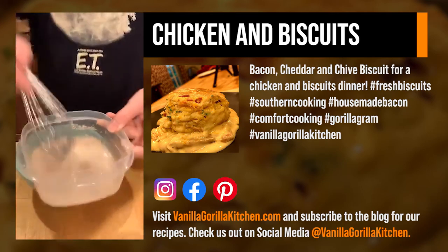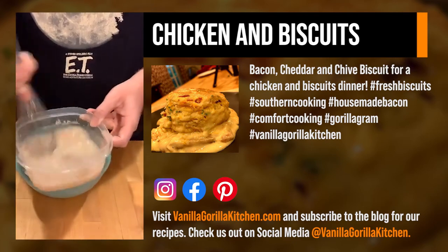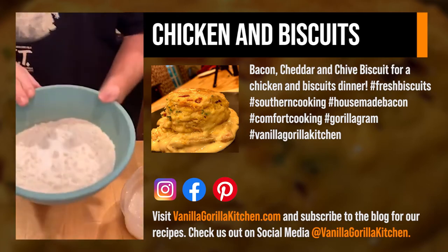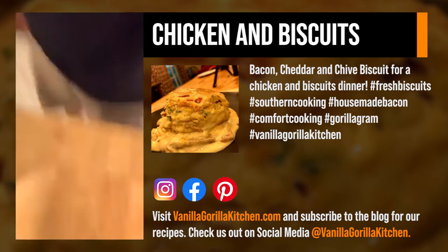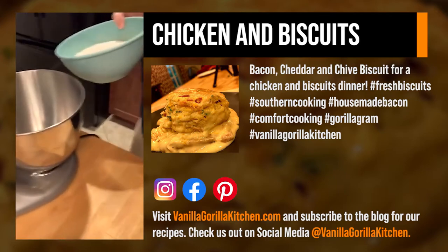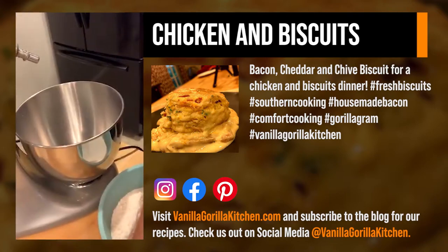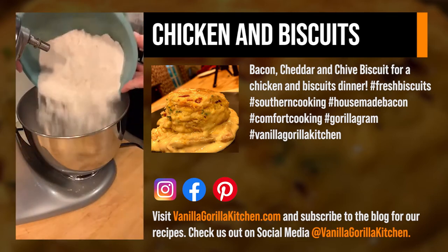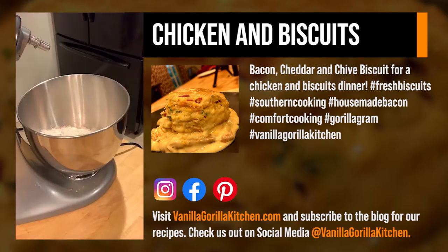I'm pretty sure I've showed you guys this before, but this is how you want to bloom your yeast. This is lukewarm water, about a cup and a half, and one packet of yeast dumped in here. We've got our flour, our salt, and our sugar. The sugar actually feeds the yeast and helps with the growth of the yeast. Our flour, our sugar, and our salt are all in there.